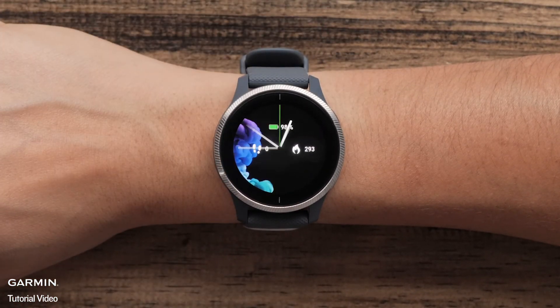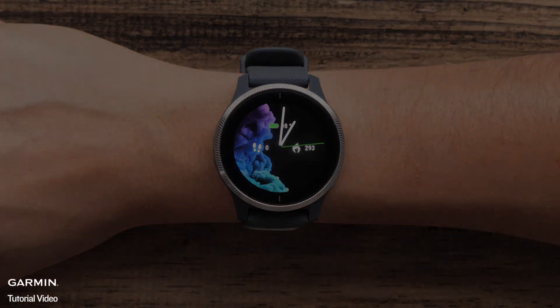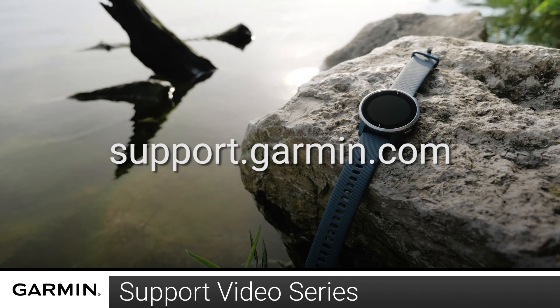Press the start button when you are done customizing the watch. And that's it! You will now see your live watch face on your Venue. For more videos on setting up and using your Venue, visit the Venue page at support.garmin.com.